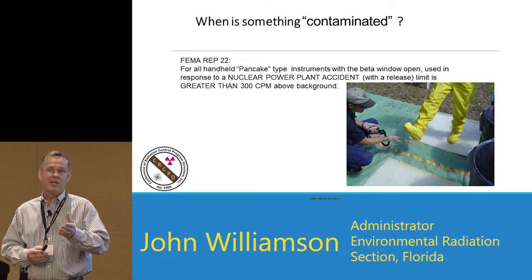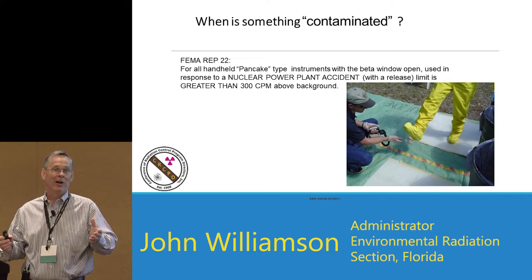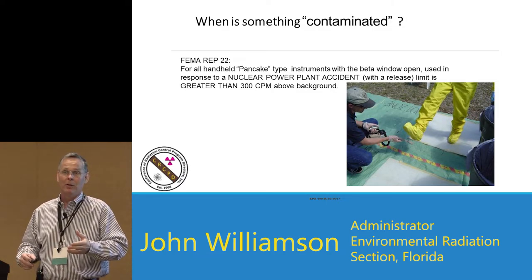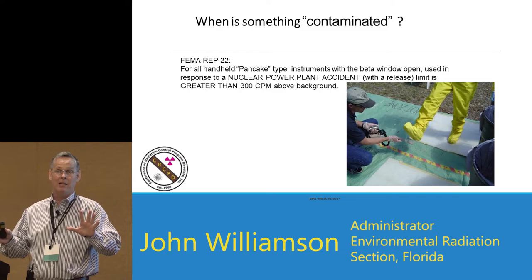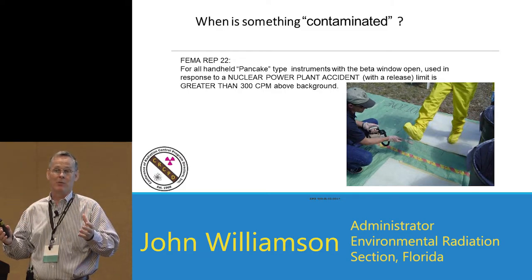A citizen is going to tell you that any reading is too much. You can only do so much — tell them to go home, take a shower, and come back and you'll screen them again. Removing the outer layer of clothing removes 90% of contamination. Typically, after that, if you wash the hands, face, and neck area, you've removed another 90% of what's left.